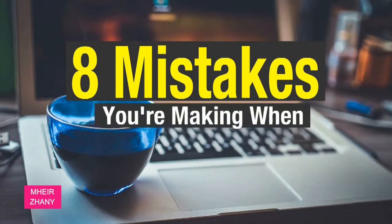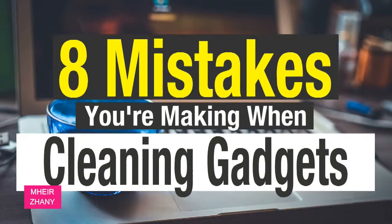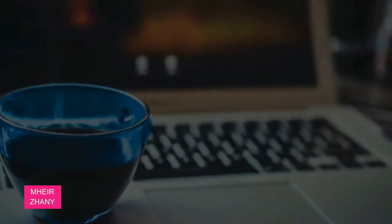Mistakes you are making when cleaning your gadgets. Your tech products are probably some of your most frequently used items. After all, how often do you not have your smartphone, tablet, or computer on you? But cleaning these devices isn't as cut and dry as, say, your countertops, so make sure you avoid these mistakes when caring for them.